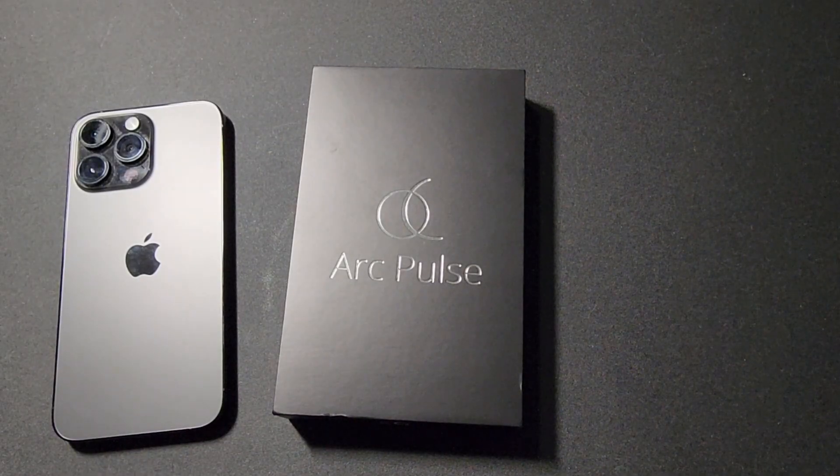What's up guys, welcome back to the channel. Today I'm doing a quick unboxing of the Arc Pulse case for the iPhone 14 Pro Max.